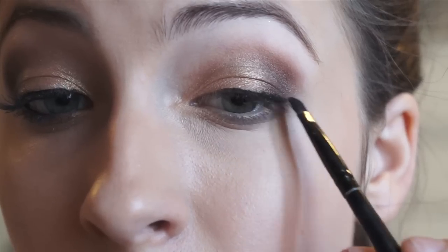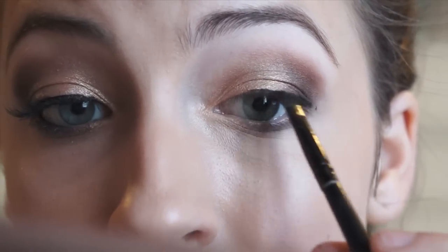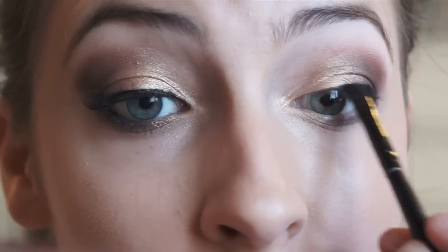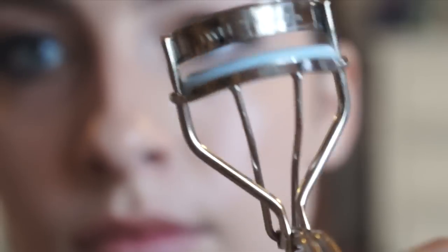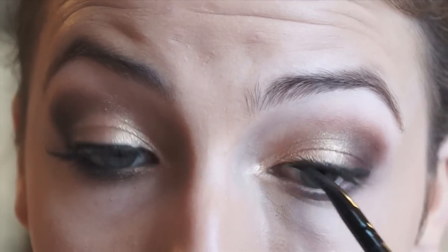Now taking a clean angled eyeliner brush, I am going to use that to blend out that original line to really soften it up and blend it into the rest of the eyeshadows. This step is optional, but I am going to curl my eyelashes in preparation for some falsies and line my upper waterline using that same black gel eyeliner. Make sure you bring it all the way into the inner corner.